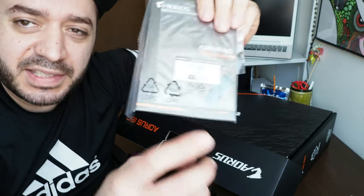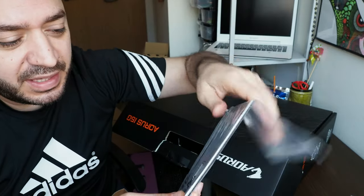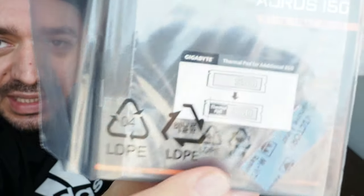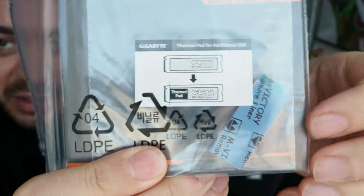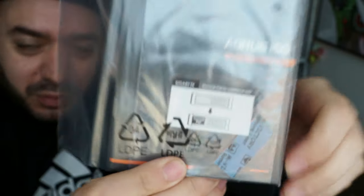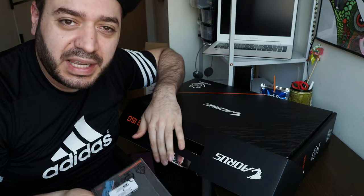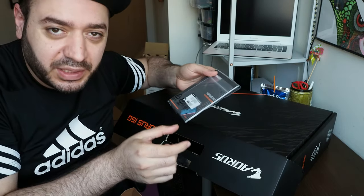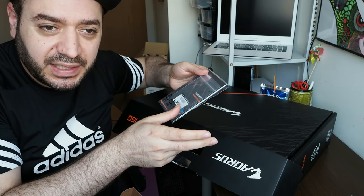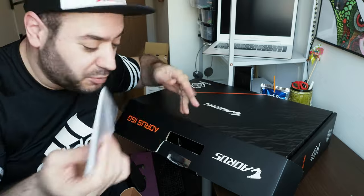I want to share this thoughtful addition from Gigabyte Aorus — they give you a bag, and they say if you want to add an additional SSD, they include a thermal pad for it. The laptop only comes with 512 gigabytes of storage, so they said if you're interested in upgrading, there is space for another PCIe lane, and here is your thermal pad to add on top.